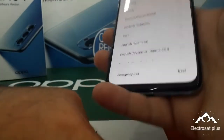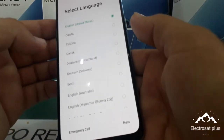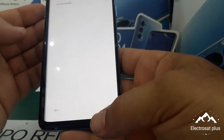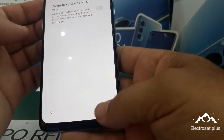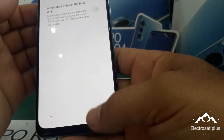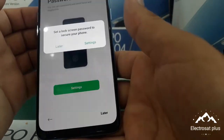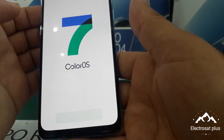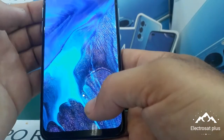Now the phone, after the two minutes, is open. You choose the language and put in next. Skip, next, skip, next, accept, later, later, next, later, get started. Close — now the phone is open.